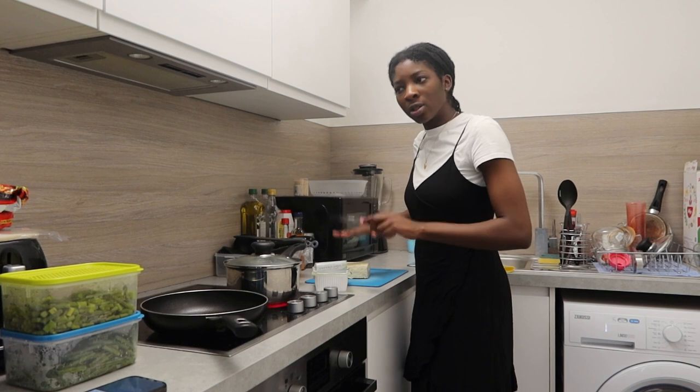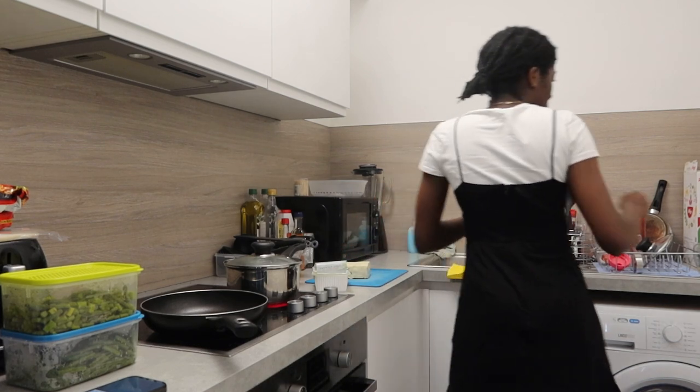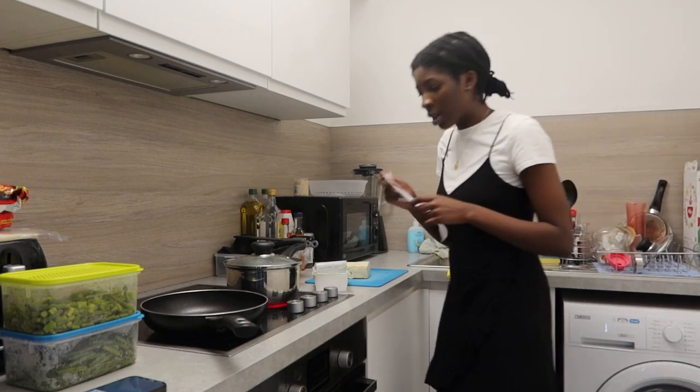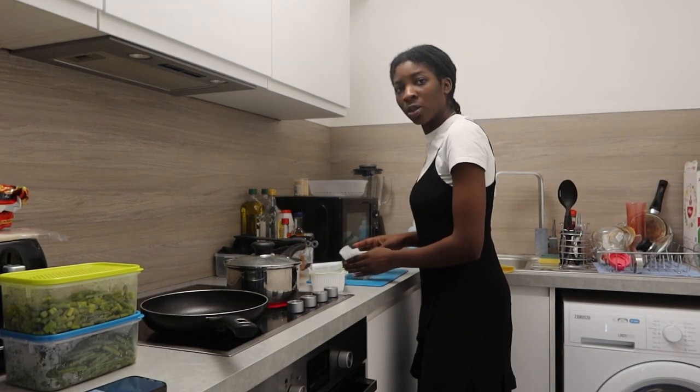I always take a towel and then just press. Does it help a lot? I don't know. I don't know what I'm doing.